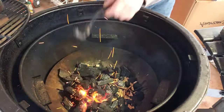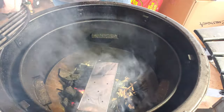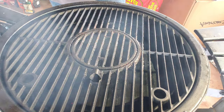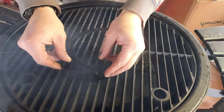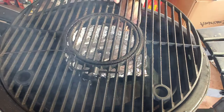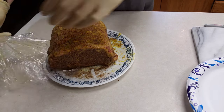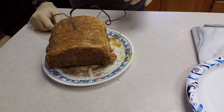Now that the charcoal is ready, I'll tamp it down just a little bit, throw the smoker box in, and get my smoking stone put back in. I almost forgot my drip pan. Just a quick eyeball to see where the middle is, then I'll insert the temperature probe.